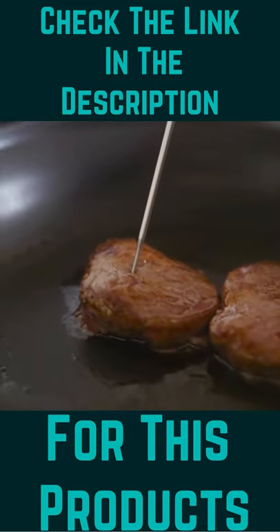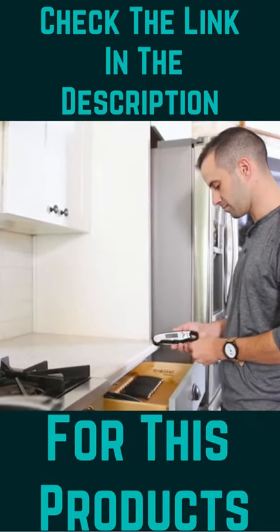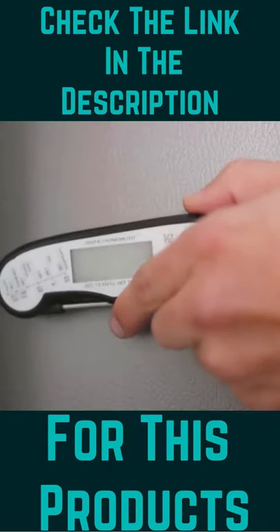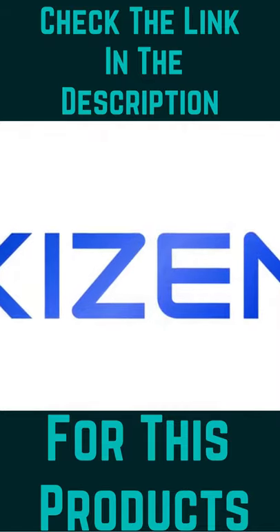The thermometer features a battery-saving auto-off function after 10 minutes. A retractable probe makes it easy to store, or simply hang it up with a built-in magnet. Cook like a pro, every time, with the Kaizen Thermometer.